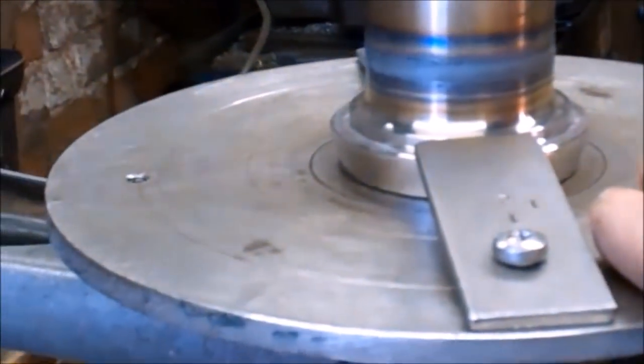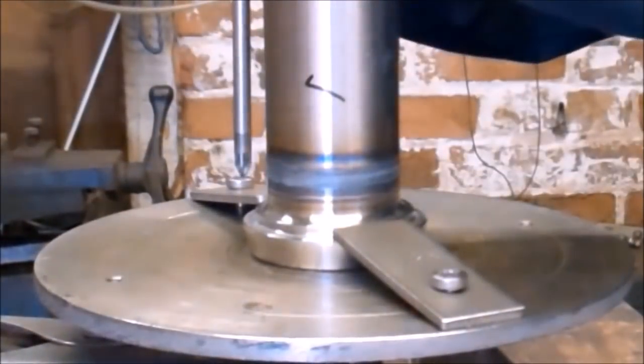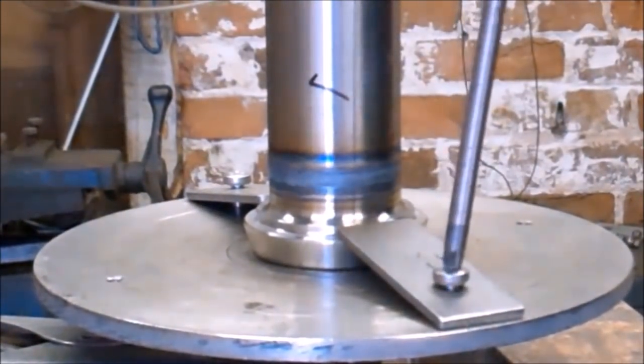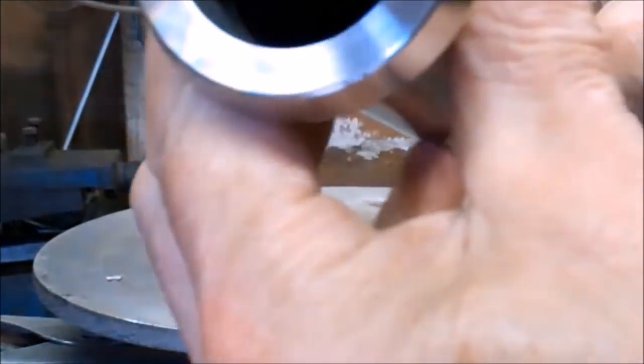Now I'll take it off the turntable and have a look inside — I'm looking for full penetration on the inside. There's the weld inside: full penetration, and again on the inside the weld is slightly higher than the surface of the tube, so the weld itself is thicker than the wall of the pipe, even though no filler wire was added.